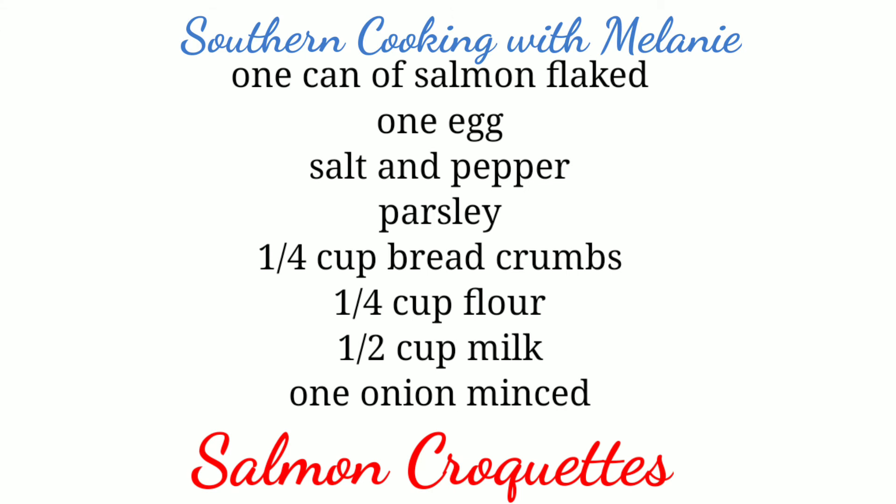One can of salmon flaked, one egg, salt and pepper, parsley, a quarter cup of breadcrumbs, flour, and milk — a half a cup — and one onion minced.